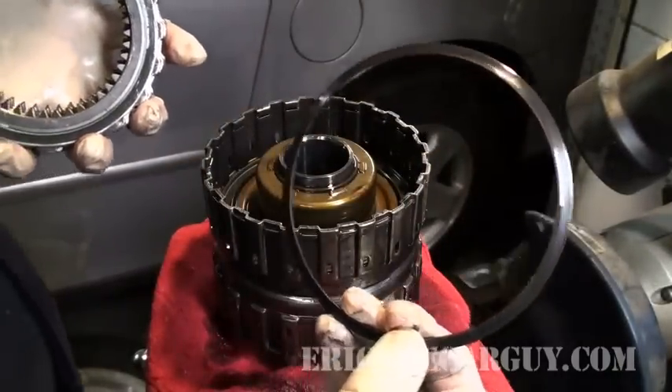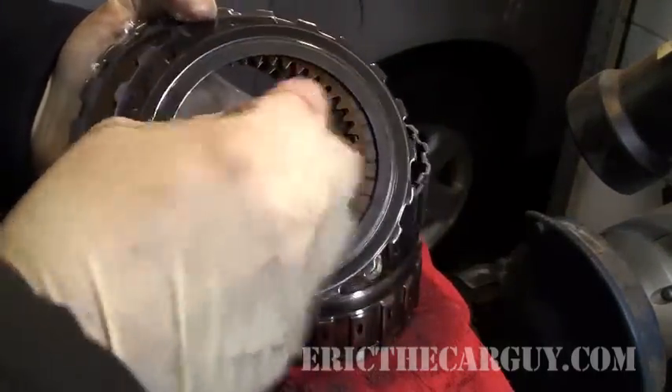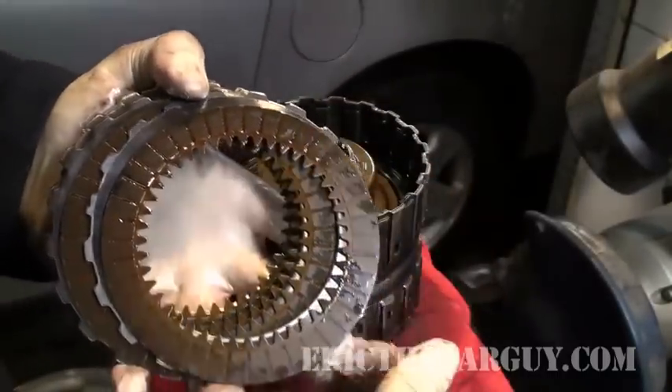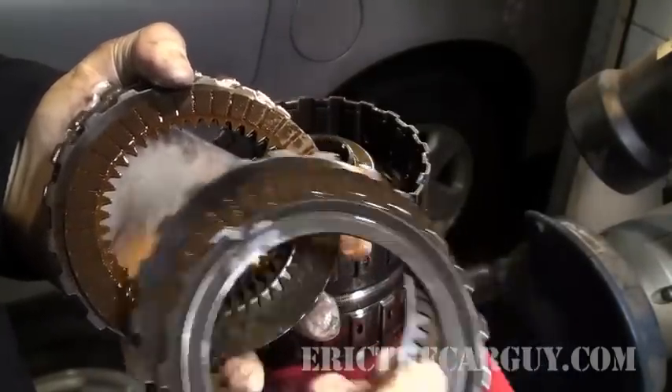This is a spring that's often referred to as a Marcel. It's down in there. And these are the clutches for second gear — they don't really look that bad. Actually, this might be first gear. See how much I know?